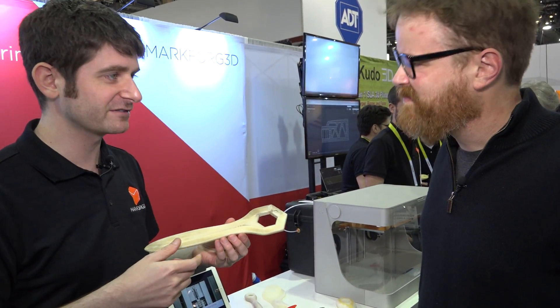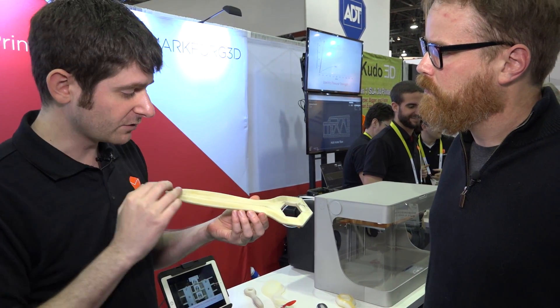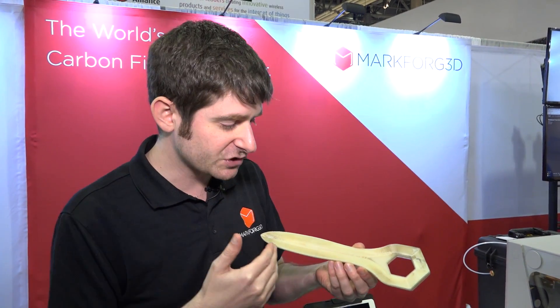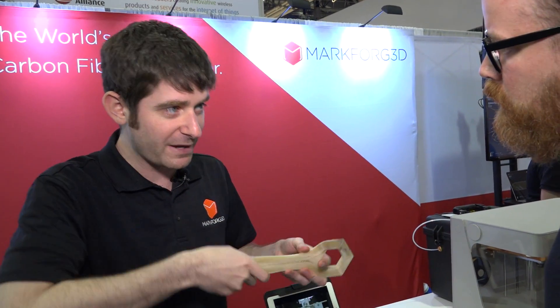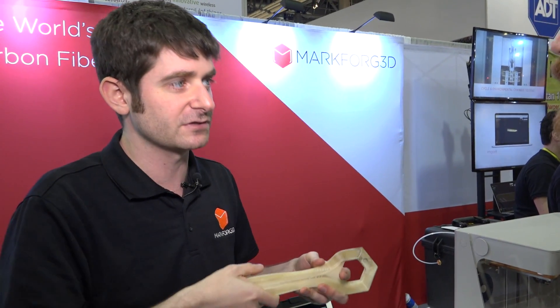The best way to think of it — actually Greg's fiancée came up with this — is like wood grain. The fiberglass looks like wood grain and acts like wood grain. The strength is in the direction of the grain. So in this wrench handle, when you spin it you're putting bending load on the handle, and the fibers are exactly in the right orientation to resist that bending load.